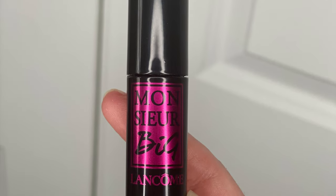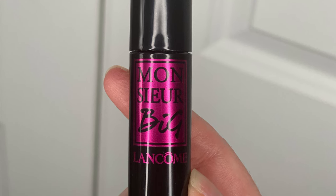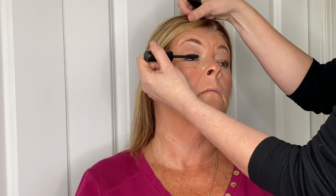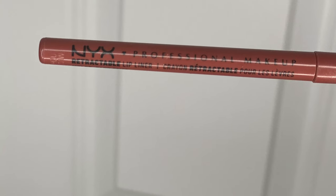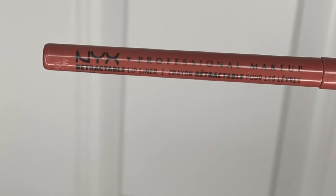I love the Maybelline Sky High mascara, but today I reached for a Lancôme mascara and I have to say I was a little disappointed — it was really clumpy. I popped it on her lashes and next time I'll be back with my Maybelline Sky High.